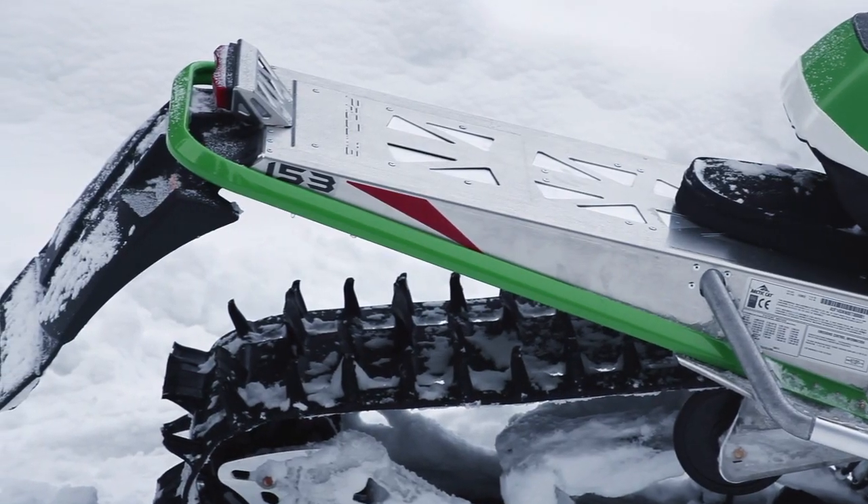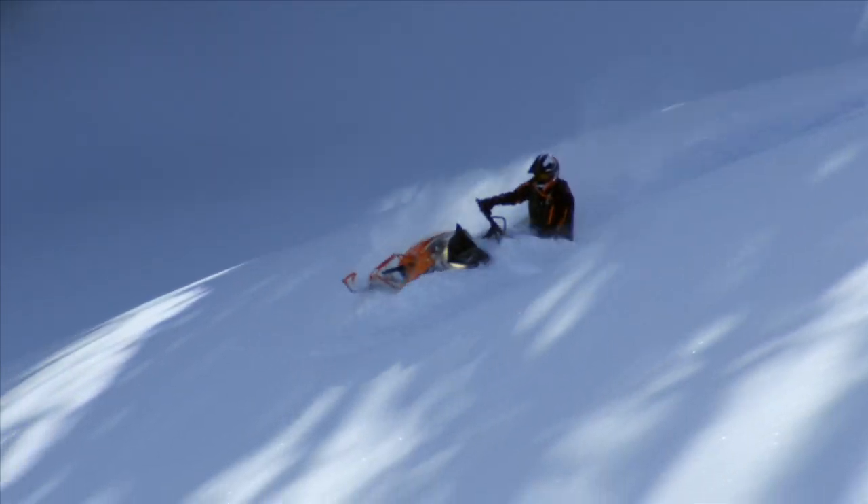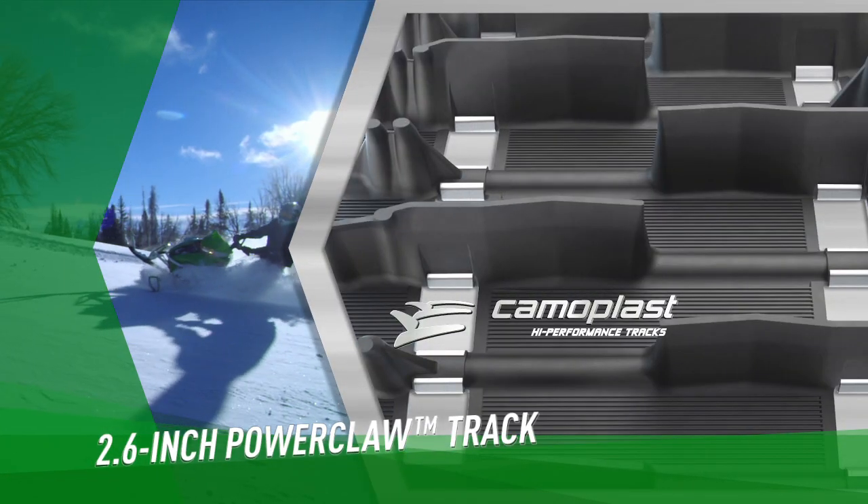Our M-Sled comes with a 153-inch and a 162-inch option. Also this year we have a 2.6, over 2.5-inch lug.